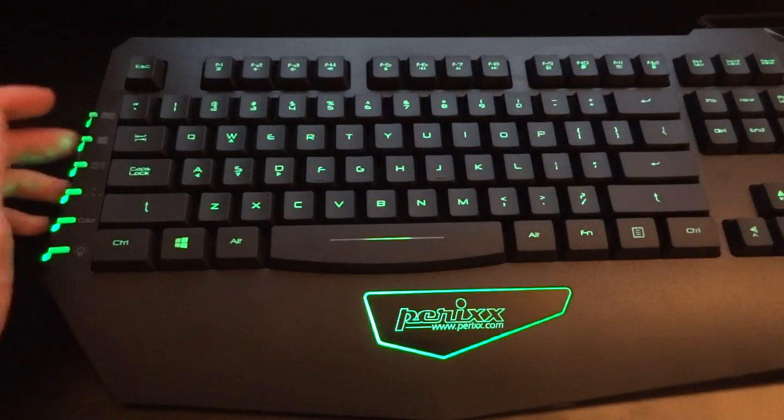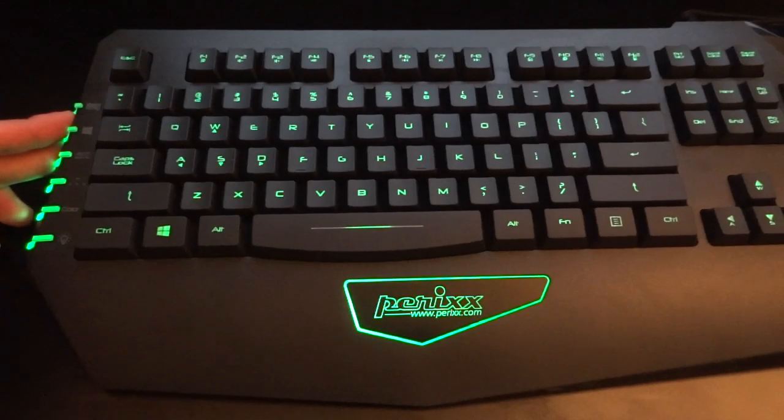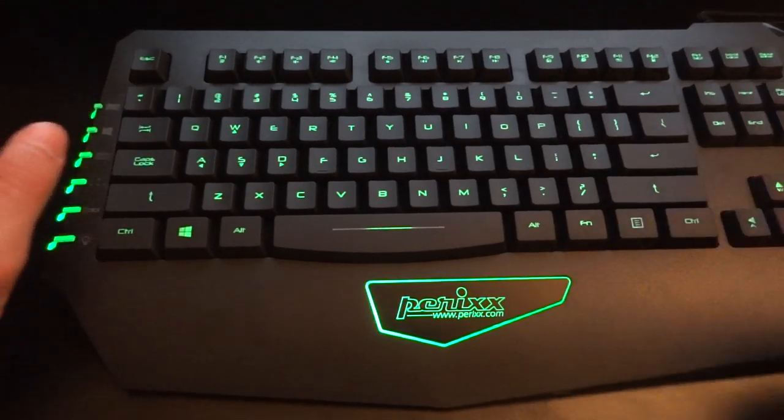This keyboard is absolutely excellent, I've got to say. I've been using it for gaming and typing and I've been very much impressed.